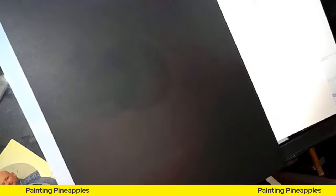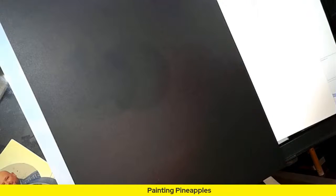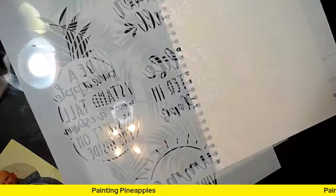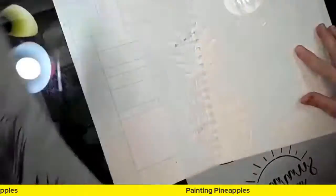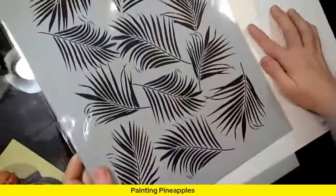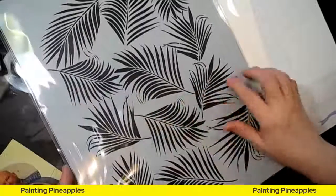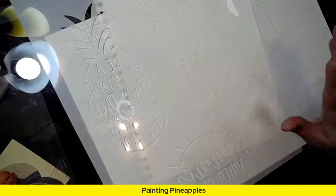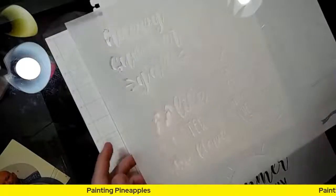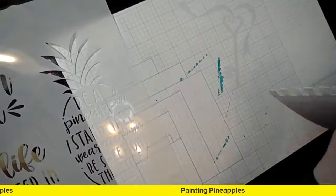I'm going to set these over here out of my way. I also get the add-on item because I like what's in it most months — this is really cool, it's got these pretty leaves that make a beautiful background or an accent piece, and you could just stencil it on really quick.